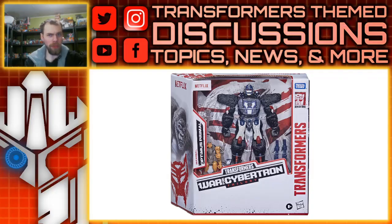Hello, what's up? I'm Brian here, doing another video for you guys, and this time we're going to be talking about the new Netflix series Voyager Class toys.